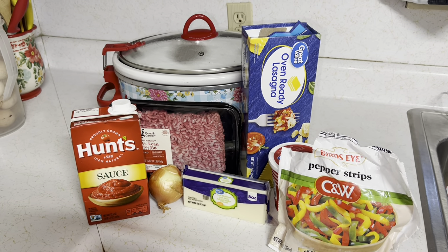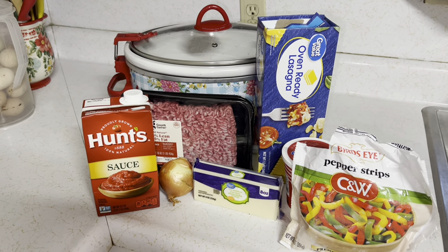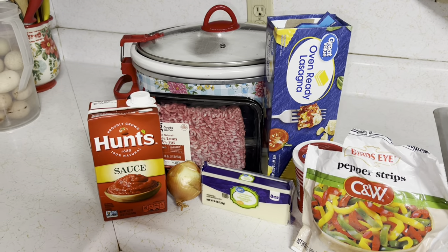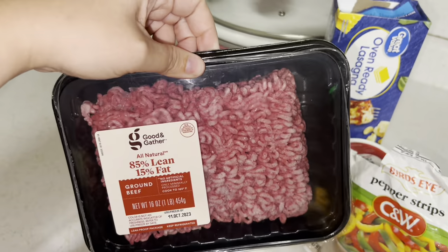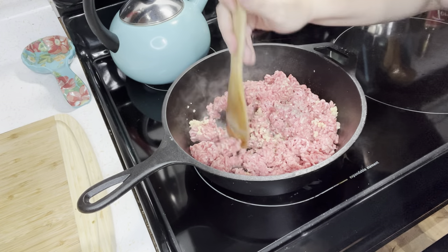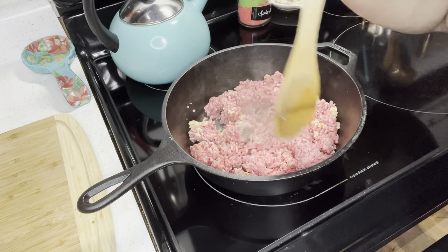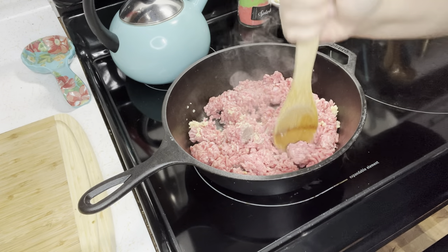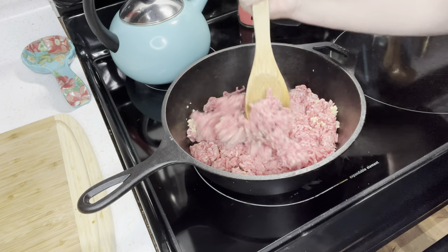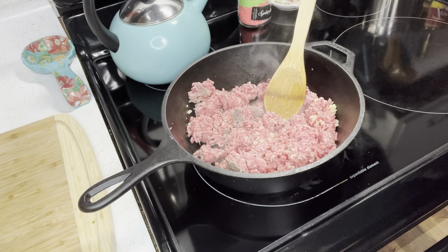Let's make some creamy lasagna soup. You're going to need everything you see here plus a few seasonings. First thing we have to do is cook up the hamburger meat. I threw it in the pan, chopped it up real good, added two dollops of minced garlic, and we're cooking it up.